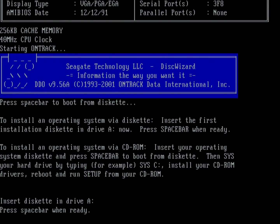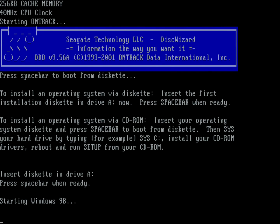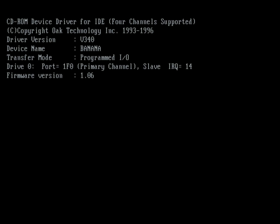Here we've just finished installing and preparing the hard drive with the dynamic drive overlay, and we're booting from a floppy. I need a floppy to access the CD-ROM drive, and I'm using a Windows 98 boot disk. The hard drive is already partitioned and formatted — that's all been taken care of. I'm using this boot floppy to access the CD-ROM drive, which allows me to run the setup from the Windows 95 installation disk.